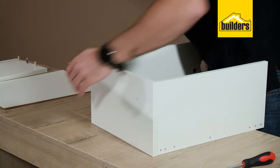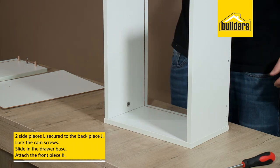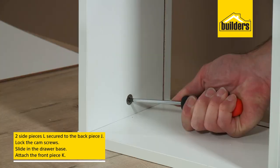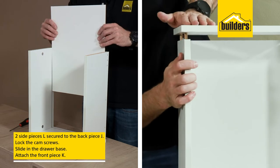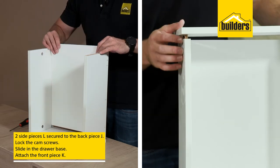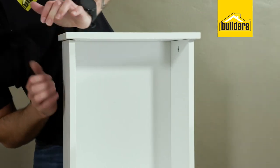Now we can move on to the drawers. Secure two of the drawer box sides marked L to the drawer box back marked J using the cam screws. Then slide in the drawer base and close off the drawer box with the front piece labeled K. Just make sure your dowels, cam screws, and masonite all locate correctly.